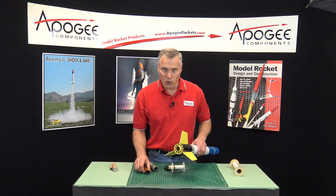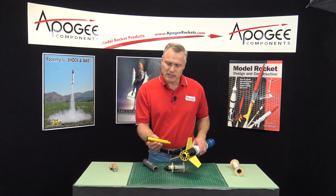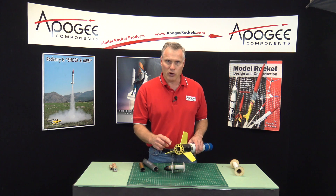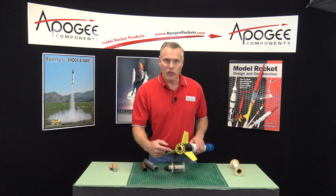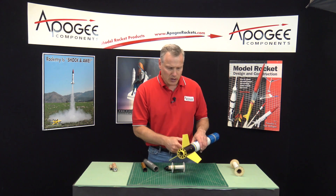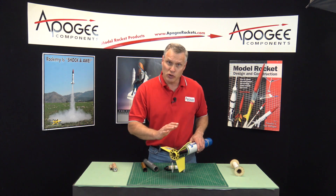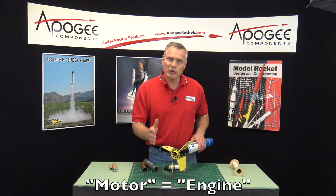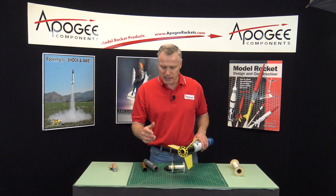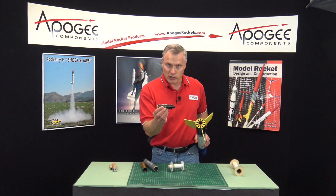So I hope that kind of explains the difference. When you hear the word motor case, think of a tube which the propellant goes in. When you hear the word motor mount, that is the part of the rocket where the motor goes into. You'll also hear the words engine mount, engine tube, or motor tube. Engine and motor in model rocketry are interchangeable — they mean the same thing. That is where the fire comes out: the motor or the engine.